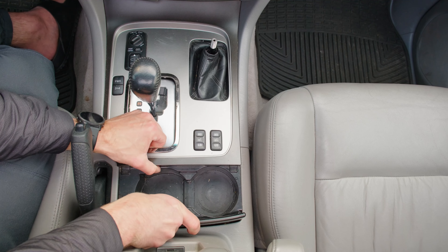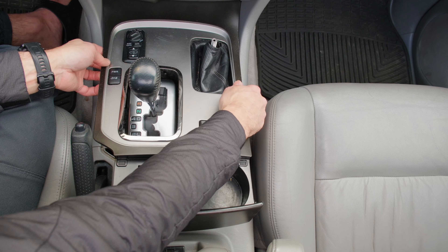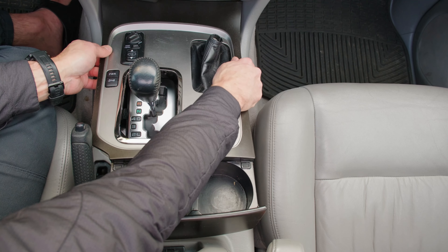I kept the entire shot of me struggling here just so you can get a sense for what it looks like. Once you have that up, I found it easier to remove the ashtray just to give myself a little bit more space.